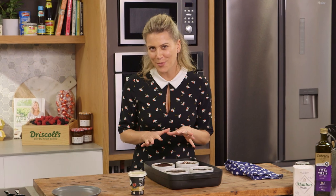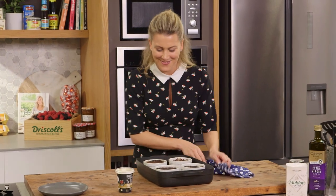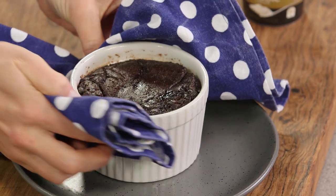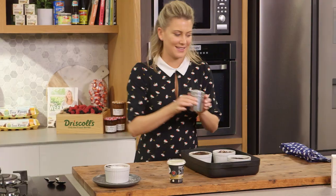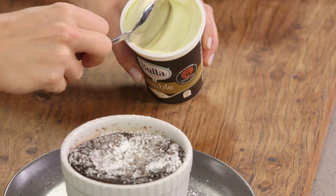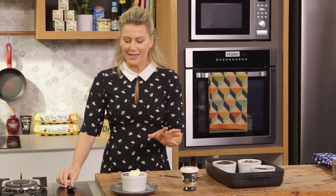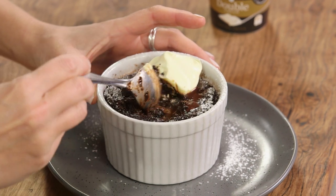I've just taken these puddings out of the oven. I know they're cooked because you can see there's a crust and a slight wobble in the center. I'm going to serve one — they're still piping hot so be careful. Pop it onto a plate and to make it look extra special, adorn it with some icing sugar. You can't have pudding without ice cream or double cream — a generous dollop over the top. I love the contrast of cold cream and piping hot pudding. Now for the moment of truth — digging in to make sure it's self-saucing. Oh yes, look at that — the goo factor! So perfect.